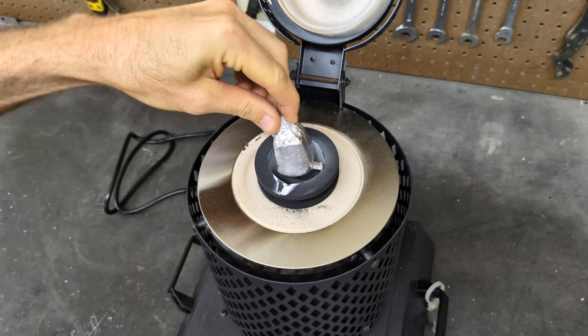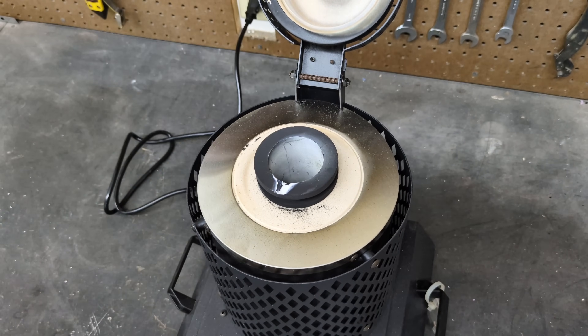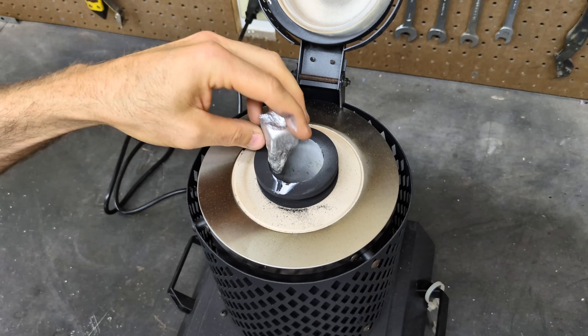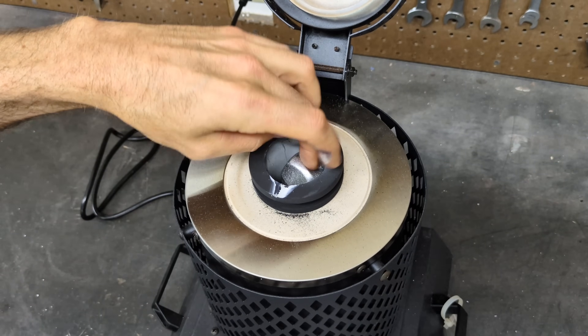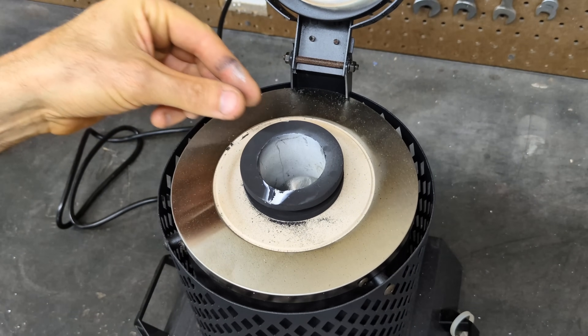I'm going to be using the Vever electric furnace. I recently picked this up — it's pretty inexpensive. If you guys would enjoy one for yourself, definitely check out the affiliate link in the description below.